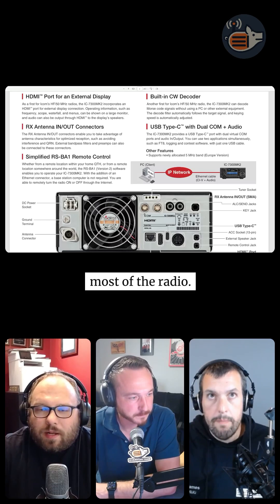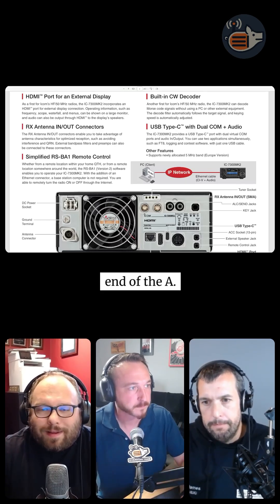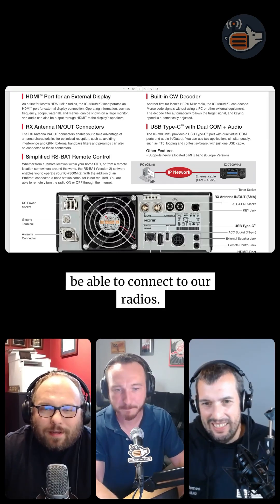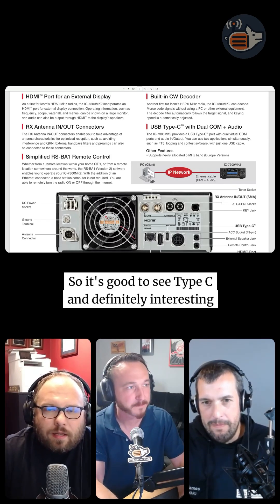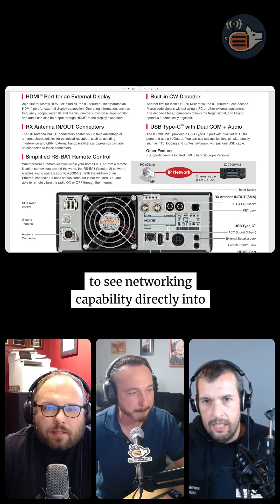For the longest time we had been using USB-A — Type B, I believe it was — on most radios. Those old printer cables we would all have to dig up to be able to connect to our radios. So it's good to see Type C, and definitely interesting to see networking capability directly into the radio.